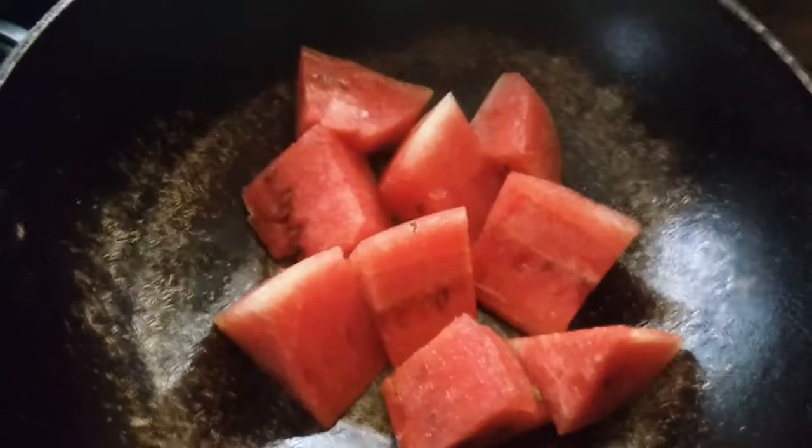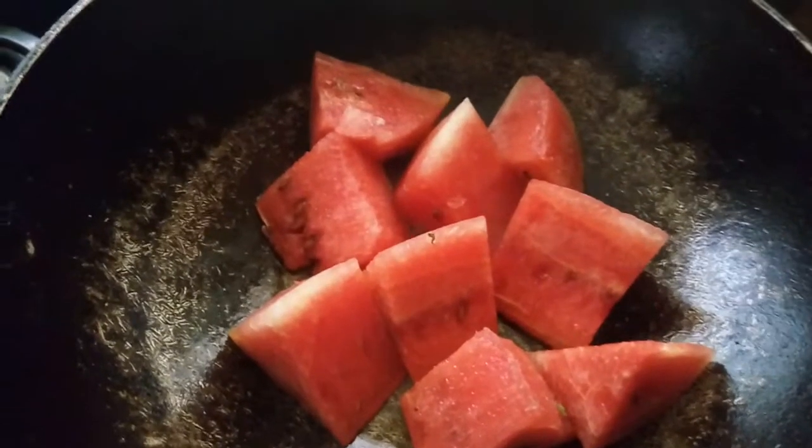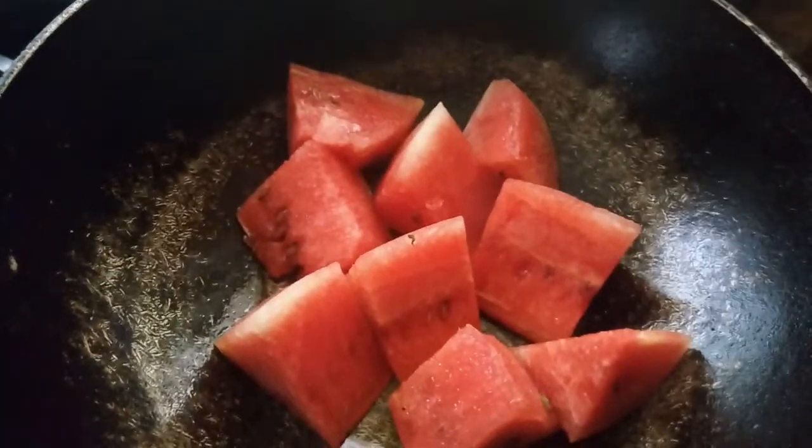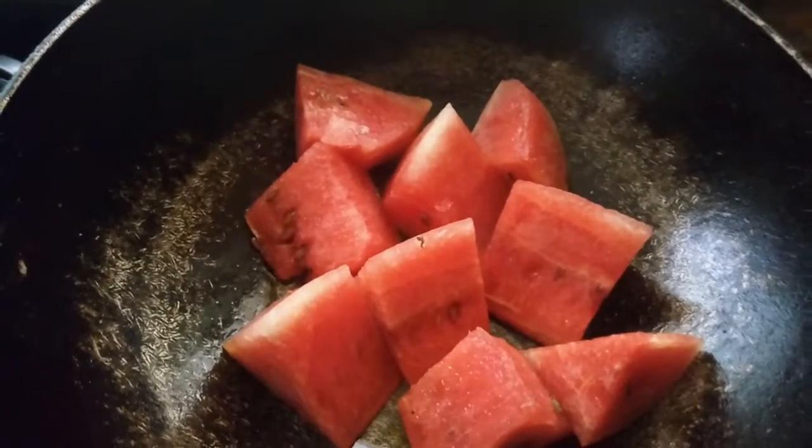I'll put this on the hot wok. You can sprinkle some chaat masala, some salt and white pepper, or even castor sugar.